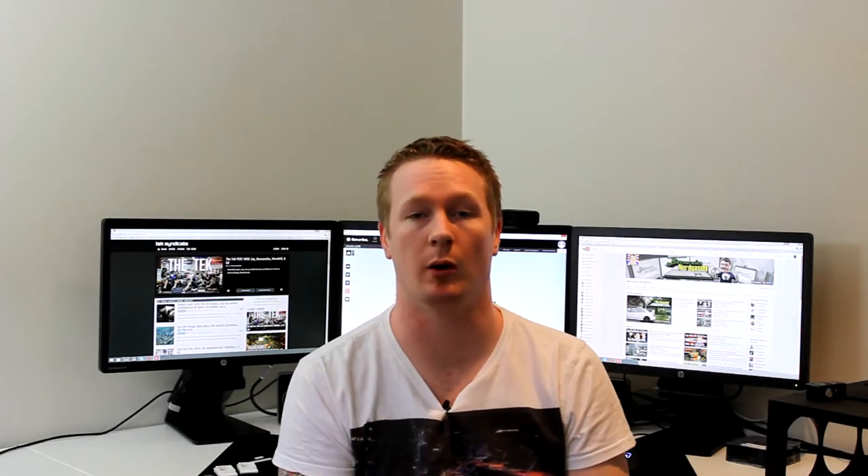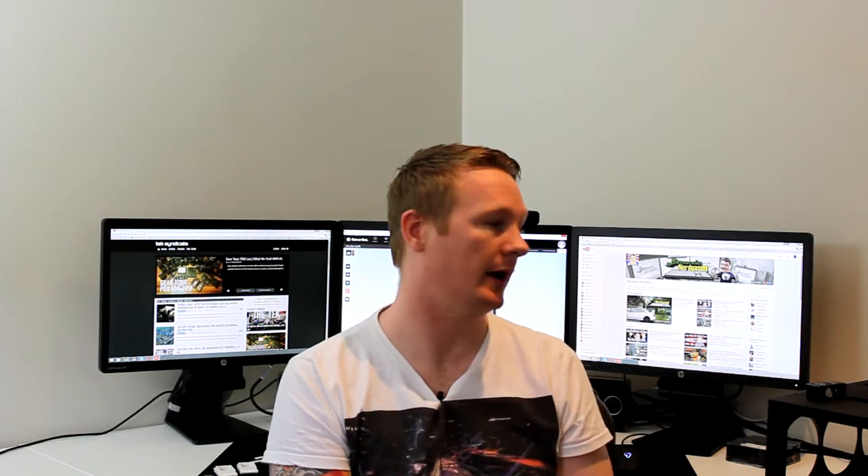Hey everybody, welcome back. It's Dale here for DJ Tech and Hardware, and welcome to part 3 of Project Mini Validus, which is a mini ITX build in the NC7-1. Today we're going to be painting a couple of heatsinks on this motherboard. If you've watched part 1, you'll know the motherboard is the Asus Z97i Plus, which has a couple of gold accents on it that we want to get rid of. This build is going to be mostly black and white, so we just want to match those heatsinks to suit that theme.